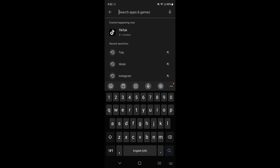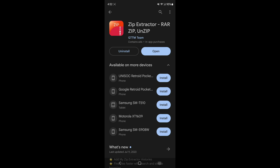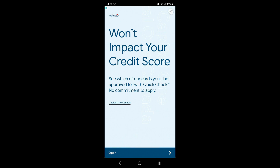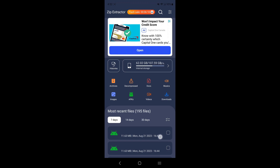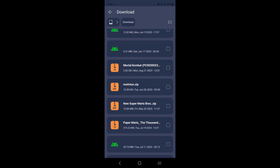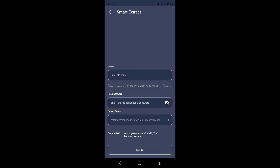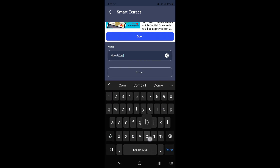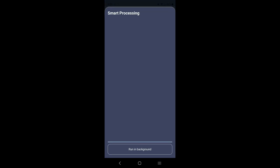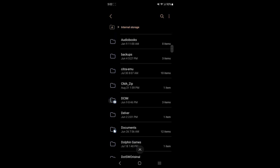You'll need to download an app from the Google Play Store called Zip Extractor. Open it, select the game file you want to extract. Navigate to your Downloads folder and find the game — in this case, Mortal Combat as a .7z file. Click on it and tap Extract. After the ad, enter a file name (I'll name it 'Mortal Combat'), click Extract, select your PS Vita folder as the destination, and wait for the extraction to complete.